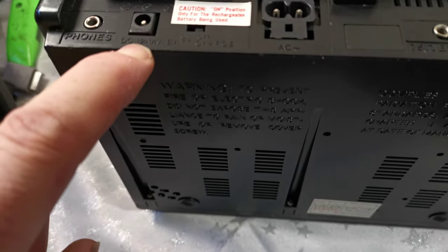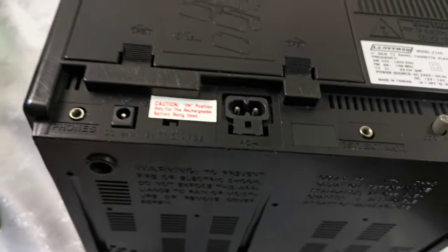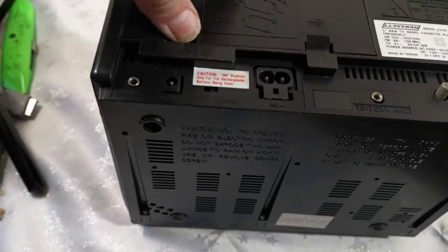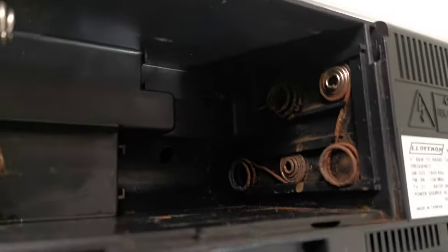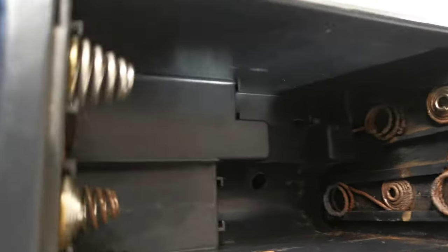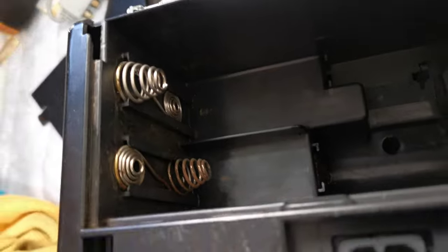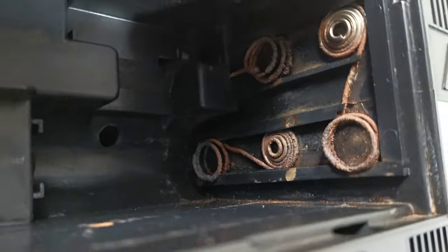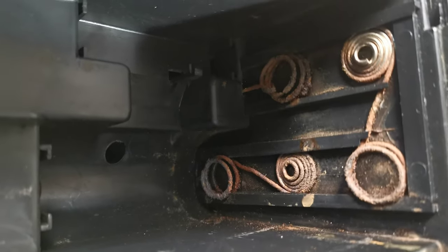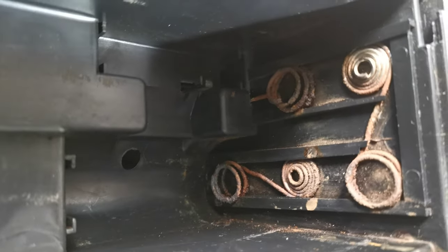It takes a 12 to 14 volt battery charge, with on/off and AC input. The other fault is that the battery compartment is very badly corroded on both sides — one side has corrosion and the other side is completely rusted.